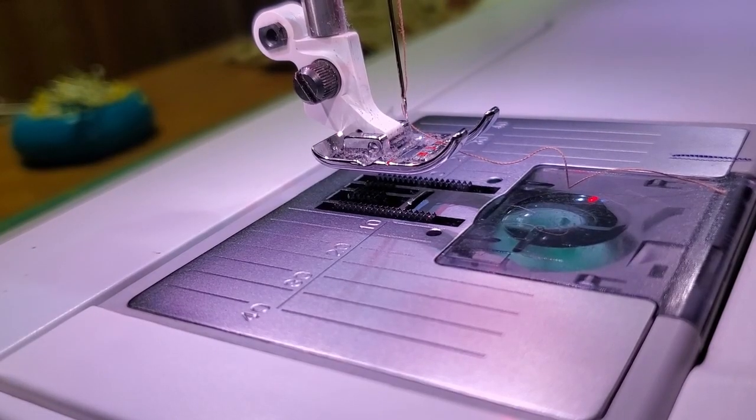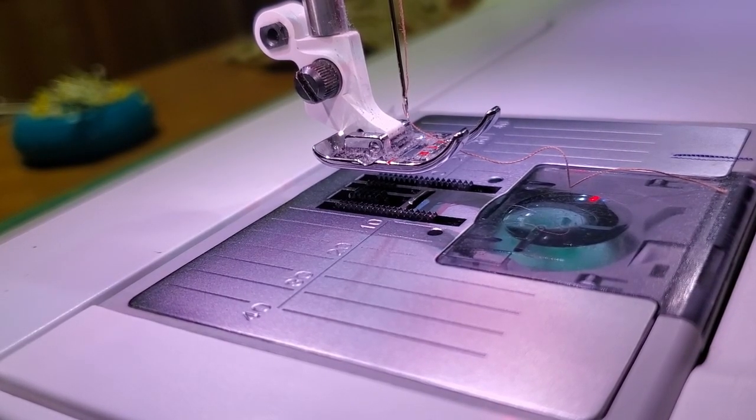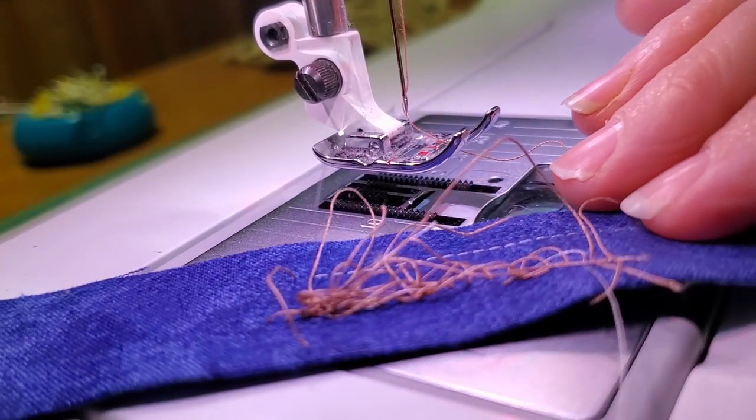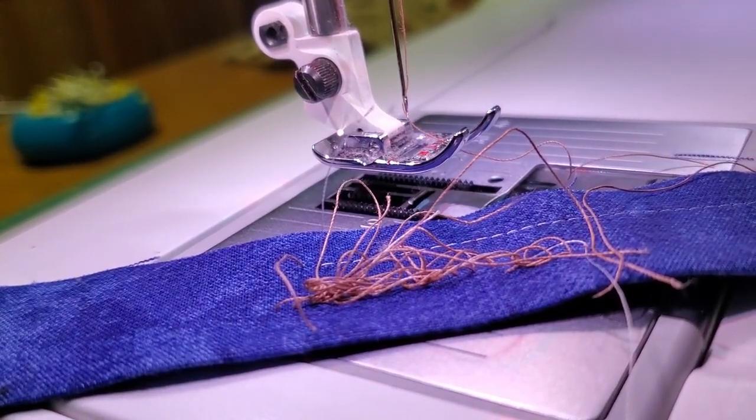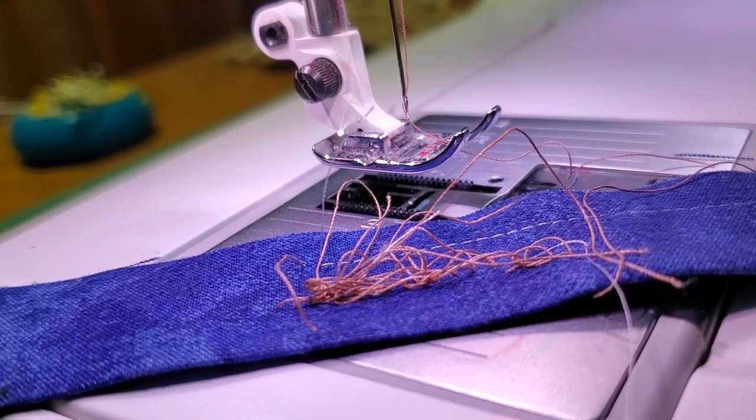I unthread my machine, double-check that my foot is in the up position, rethread, and try it again. A lot of times that is what cures it — the thread just wasn't in the tension discs properly. Now, assuming I have threaded my machine correctly, I have taken the machine all the way up.